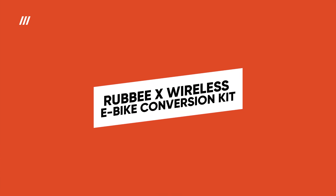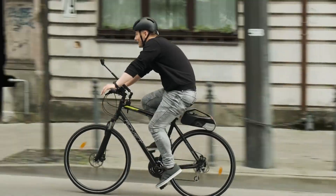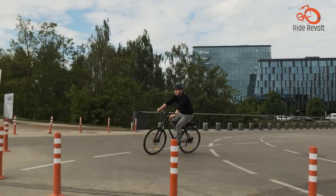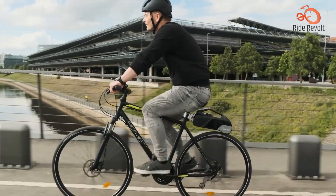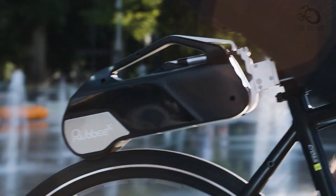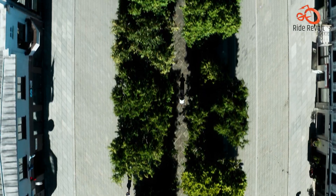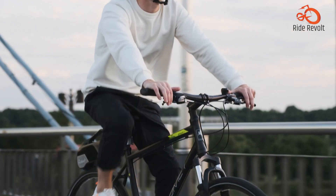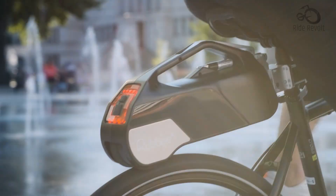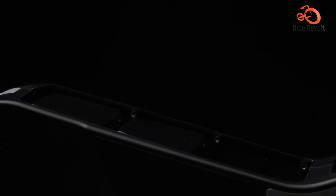RUBBY X Wireless E-Bike Conversion Kit. The RUBBY X Wireless E-Bike Conversion Kit is an innovative system that allows you to ditch the wires and transform your bicycle into a sleek e-bike with ease. Its completely wireless design utilizes a clever cadence sensor that automatically detects your pedaling and triggers electric assist accordingly. You can choose from three different battery modules to customize your range and power needs.